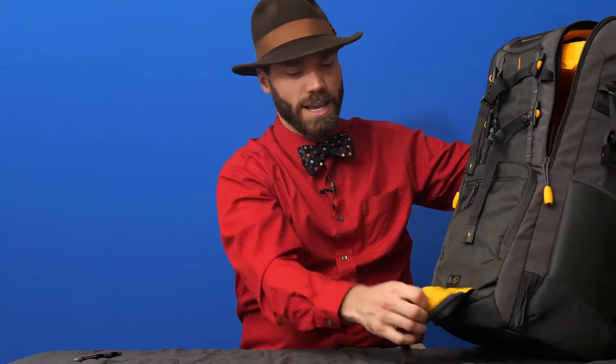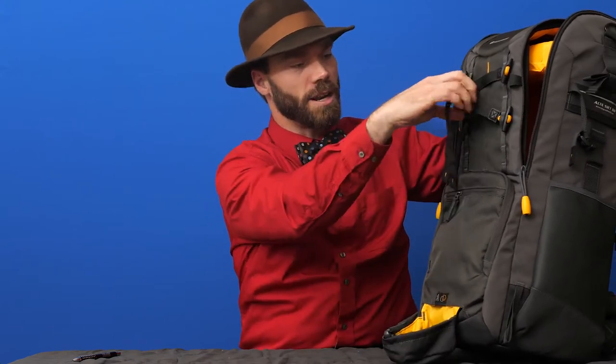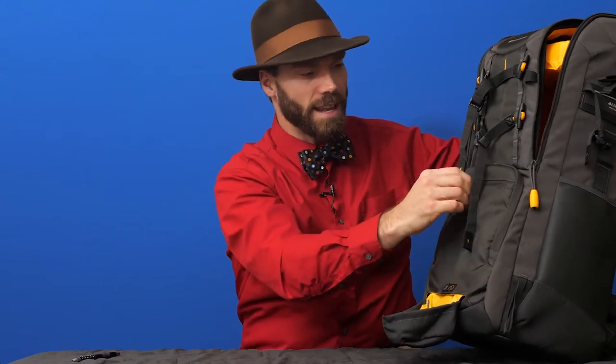I like the tripod sleeve quite a lot. It folds down so you can put your tripod legs or head in there, then strap it up so it's perfectly in line with the backpack.